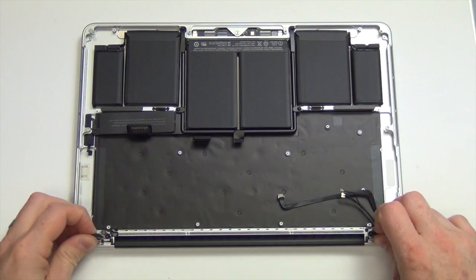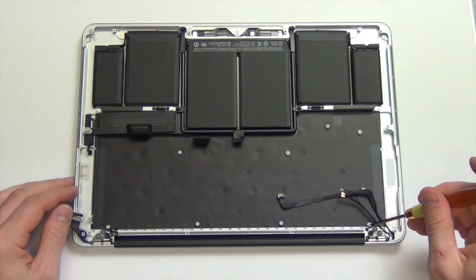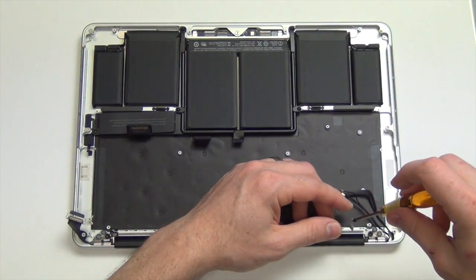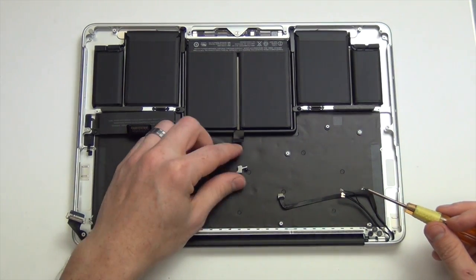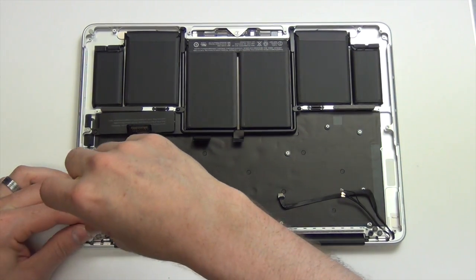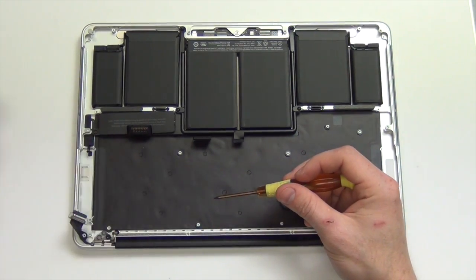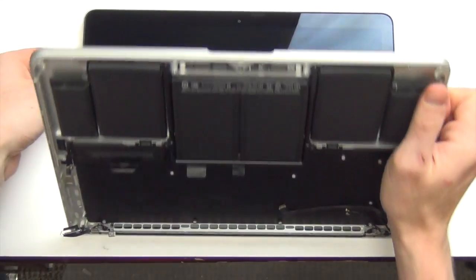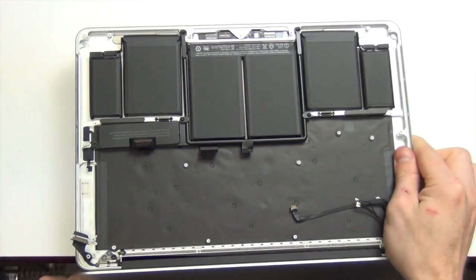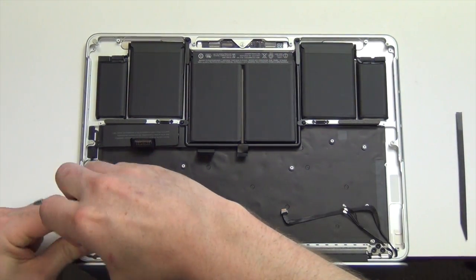Now remove the two rubber pieces covering the hinge screws. Remove the Torx 5 screws from the hinge caps and take the caps out. Next, open the machine and hang the display off the edge of your desk. Then remove the three Torx 8 screws from each hinge.